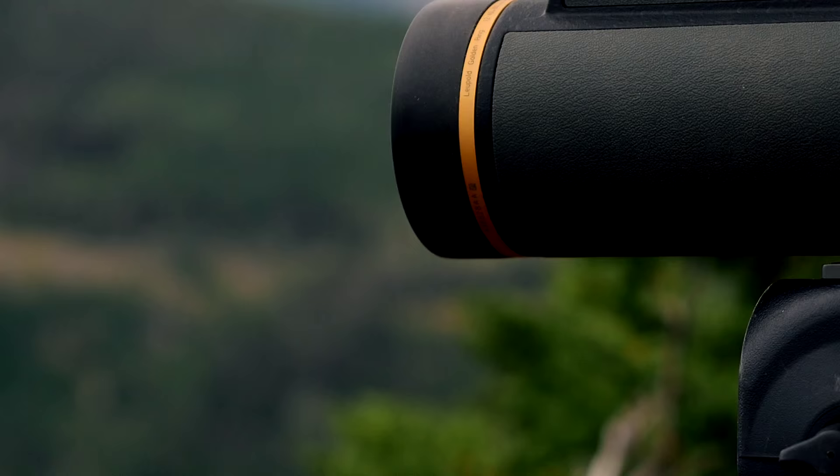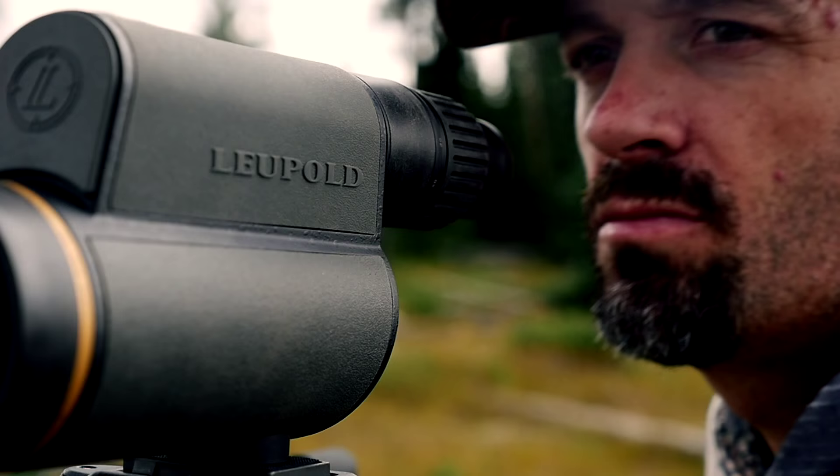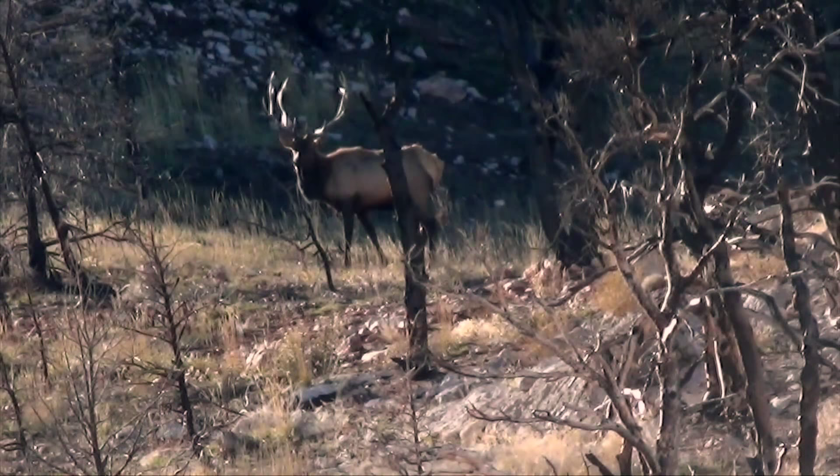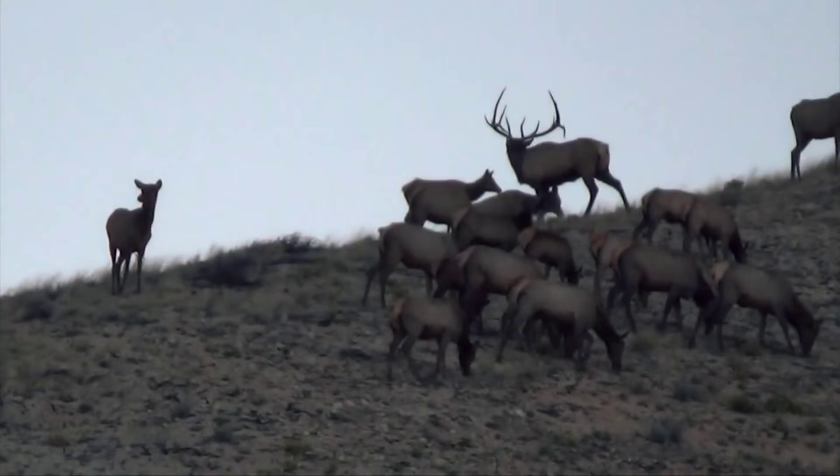Leupold's Gold Ring Spotting Scope is what defines high definition glass — a compact mirror system and Leupold's drive to deliver quality, dependable optics. Gold Ring Spotting Scopes utilize a system called Folding Light Path to compress light in a very compact length.